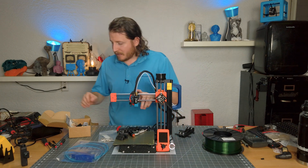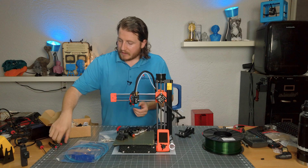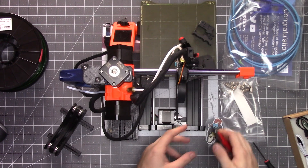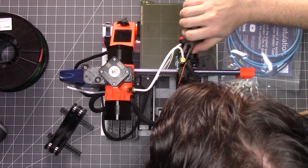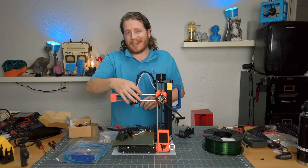First thing we've got to do is start disassembling this hot end assembly here. Next up, it's time to remove the bowden coupler. Fun fact about this particular Prusa Mini — we had it out at an event and it absolutely jammed the hot end while everybody was at a speaker talk.